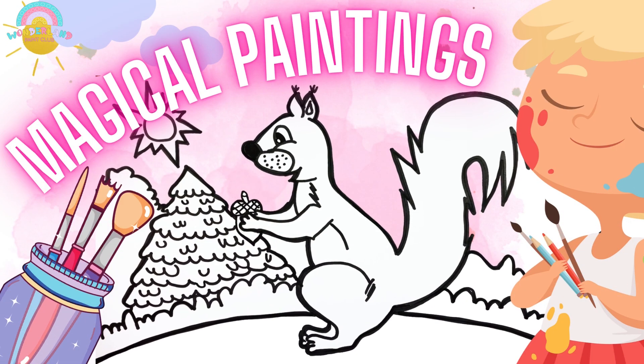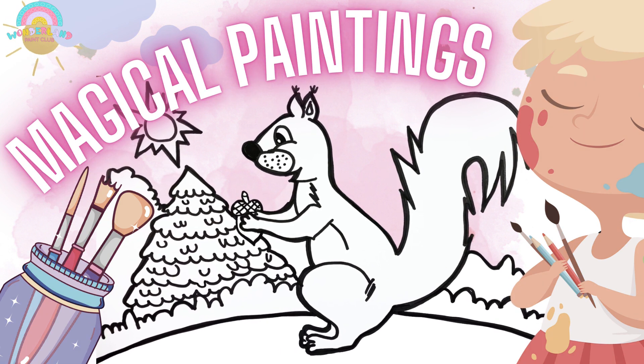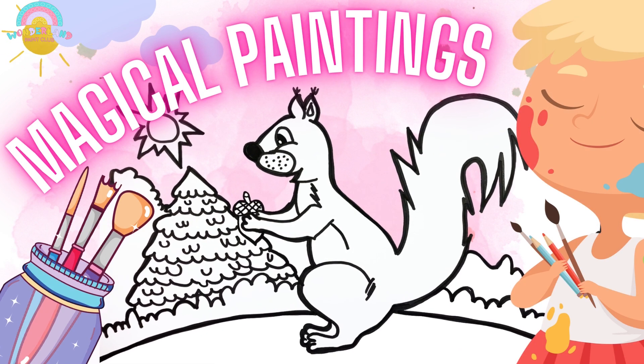Hello guys! Welcome to the Wonderland Paint Club! Today we are going to paint a cute little squirrel. Come and join me! Let's have some fun!